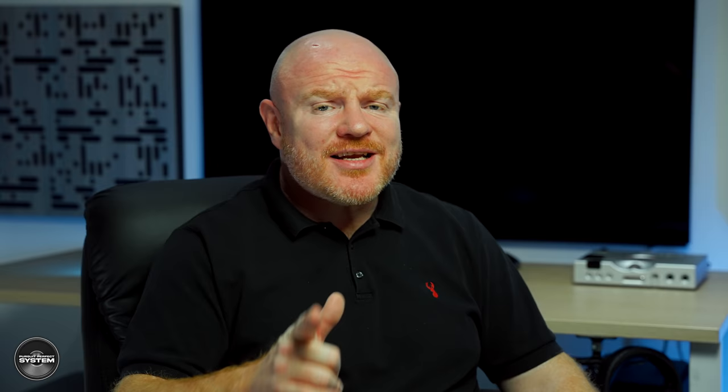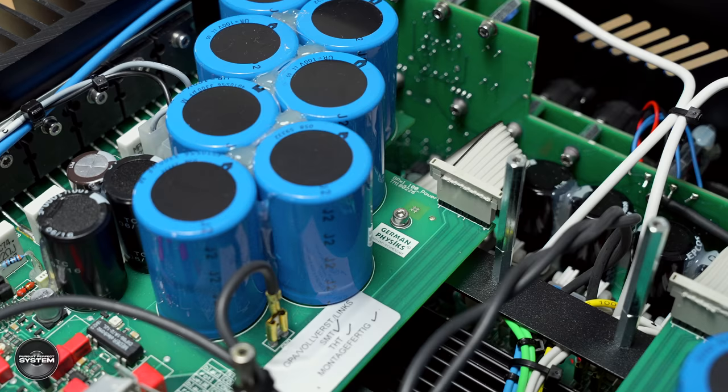Just to clarify, these modes are only available with the Emperor integrated when you're using it as part of the full German Physics active system. It's not something you can adjust when using it purely as an integrated amplifier, so obviously I didn't test that as part of this review.